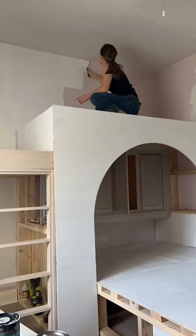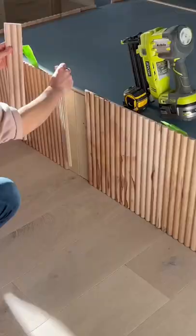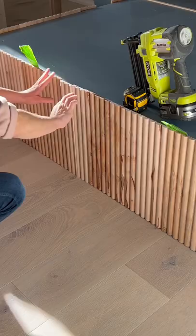I painted the whole bed Adirondack blue, and then I added this really pretty fluting all around the base. Then I realized that the blue is way too close to the color in Kate's room, which is right next door, so I'm changing all of it. And that's where we're at.